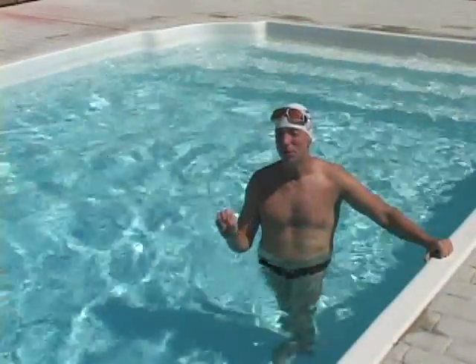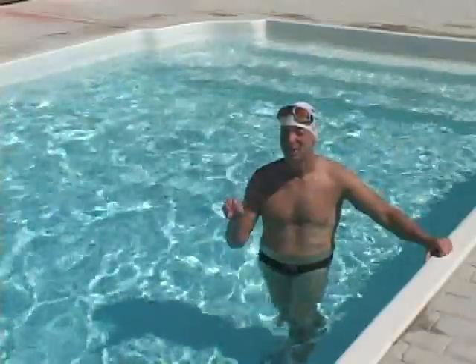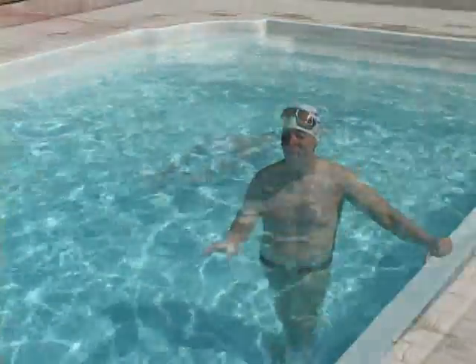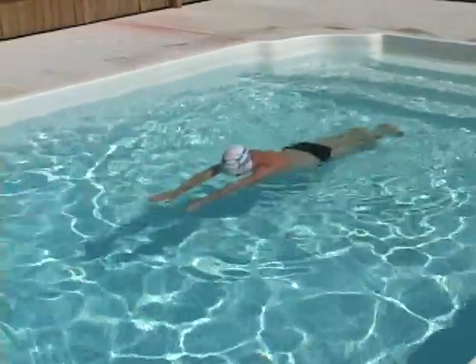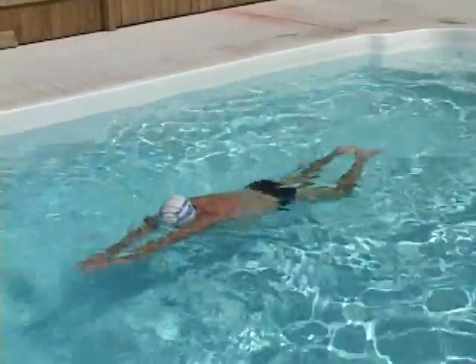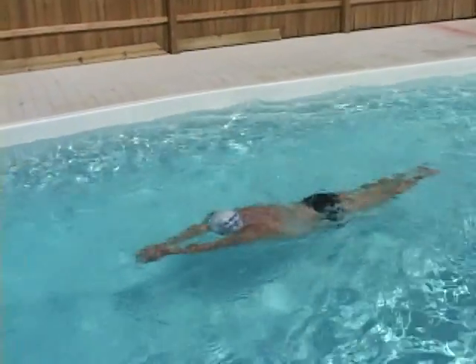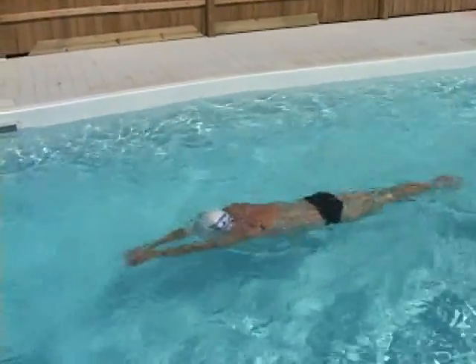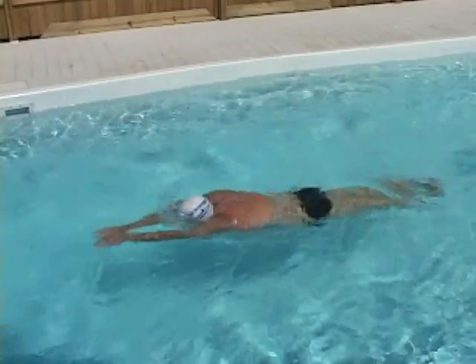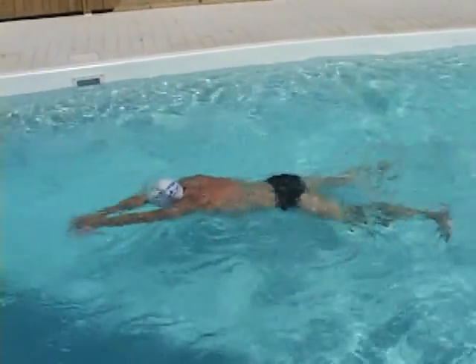I'm going to put the breath in infrequently — about every third or fourth kick — so I can really focus on streamlining. When I put the breath in, I'll see if I can get back to streamline just as well as when I didn't take a breath. Though my movements are small and gentle, I still achieve good propulsion even against a current because I focus intently on avoiding resistance.